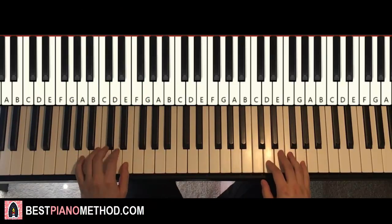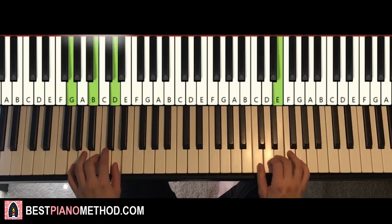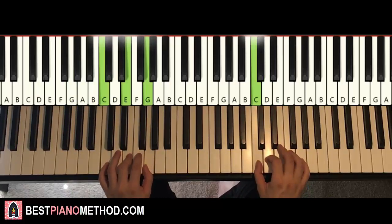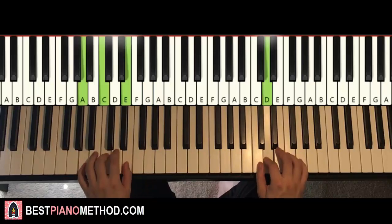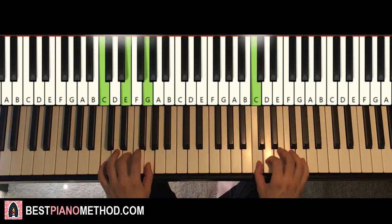Two hands together goes like this: D and A minor together, D and G major together, C and C major together. Just like that. And that's it. Back to back.